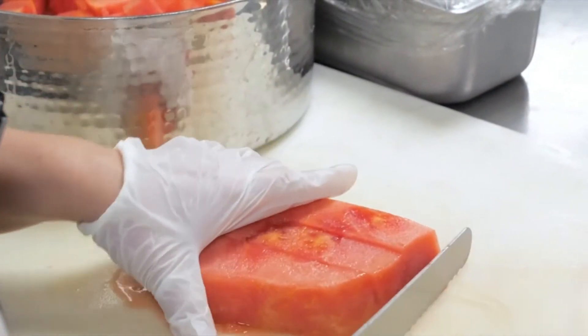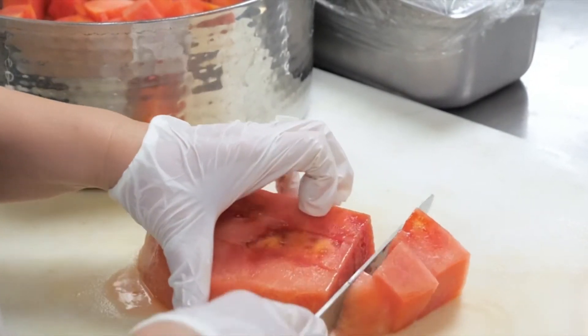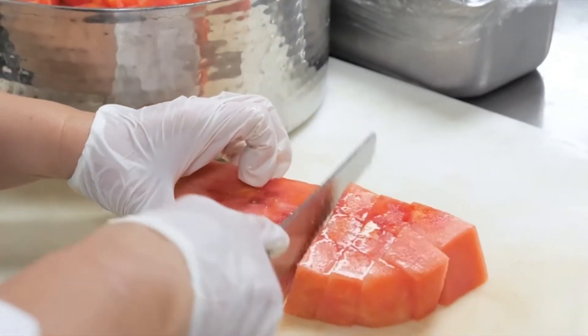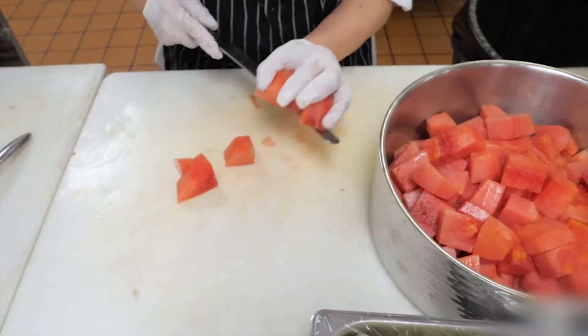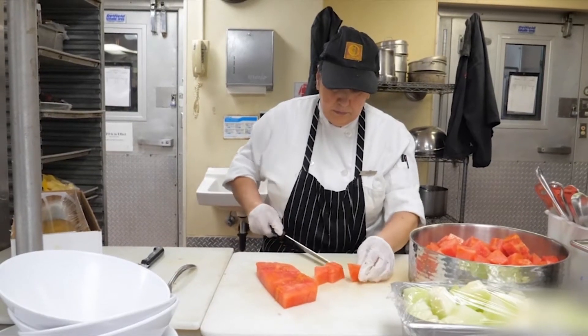With an ergonomic handle, the wavy edge features teeth along the blade edge to easily penetrate the tough outer crust or skin of the food being cut, while protecting the soft inner part from tearing.